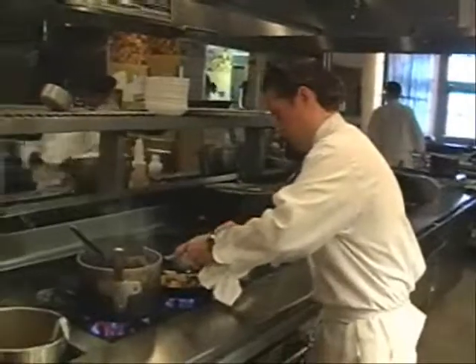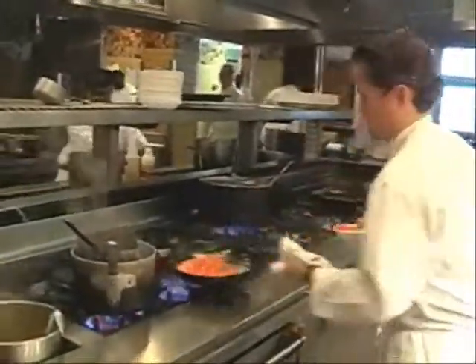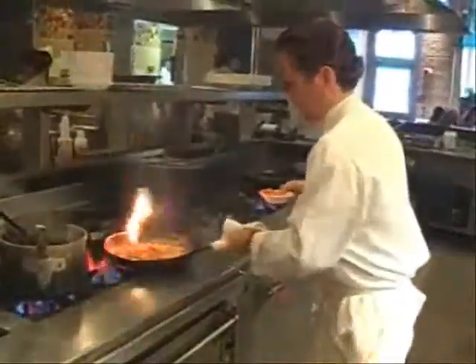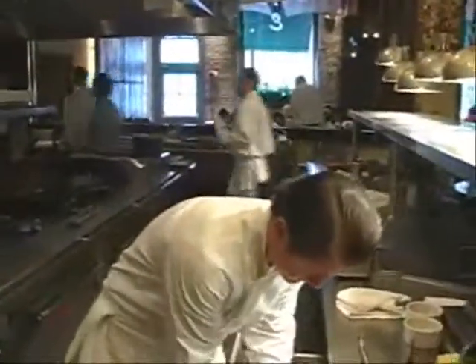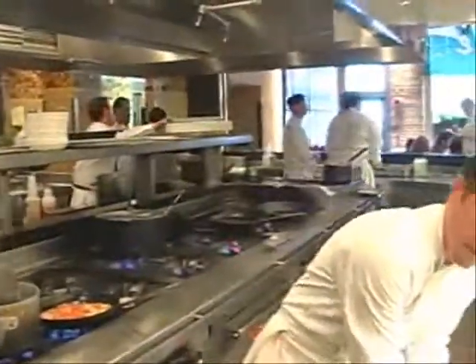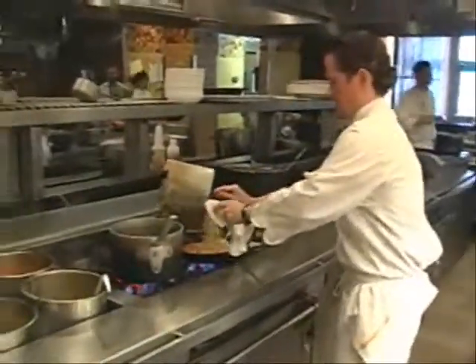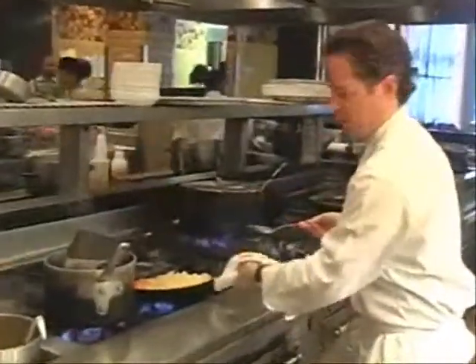We're going to add our tomato. You'll notice the tomato has a lot of moisture, and we're just going to let that cook out a little bit. At the same time, we're going to take our cooked farfalle pasta and drop it into some boiling water just to warm it back up. There will be a little bit of moisture coming back from the pasta, and that's okay because it's going to help make the sauce with the butter in a second.